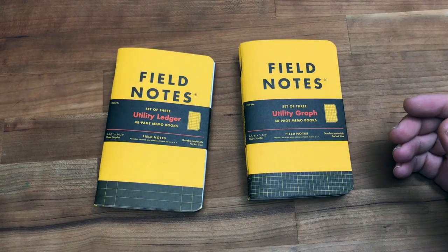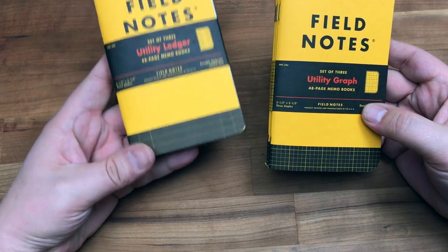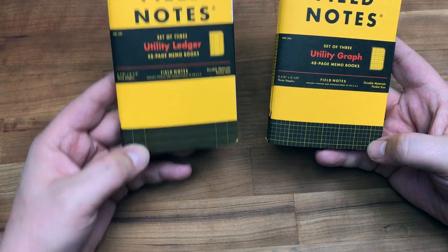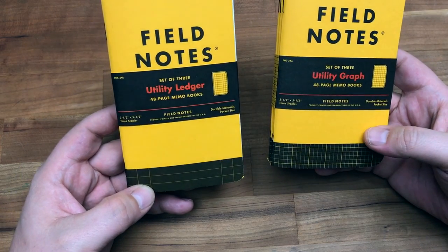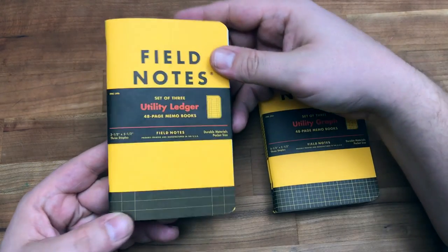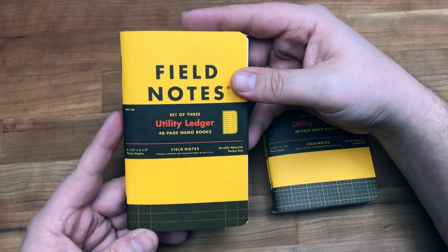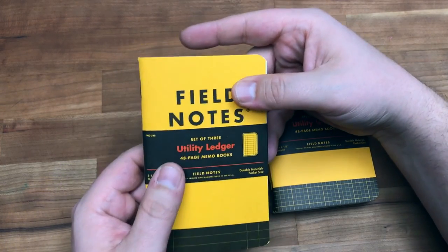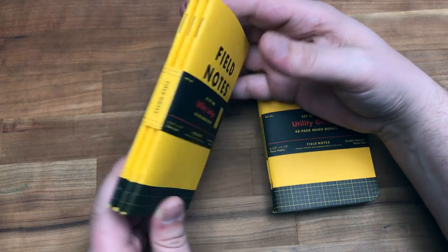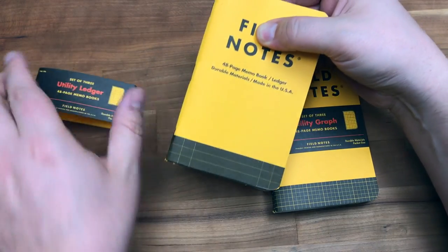Basically, it's a bottle opener. The ruling on the Ledger and Graph is actually down on the bottom of the page in black and yellow. This is kind of a perfect blend of orange and yellow — they look a little bit yellow on video, but in person they read a little bit orange. On Field Notes' website they read more orange than yellow, although they call these, I believe, safety yellow.